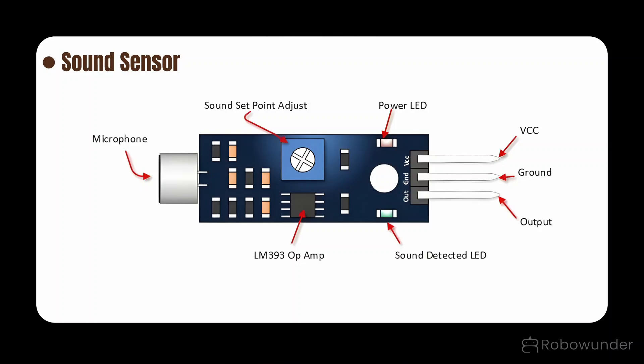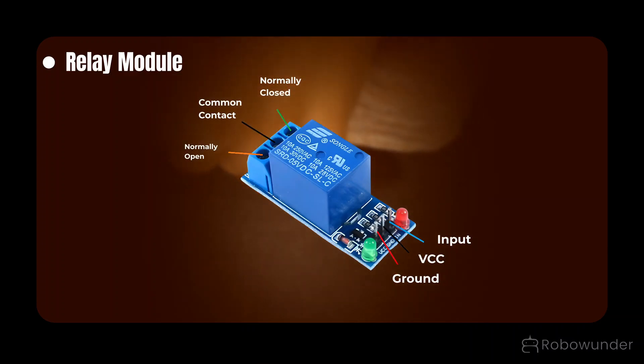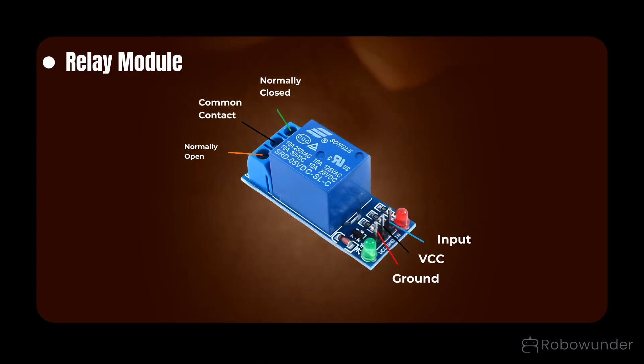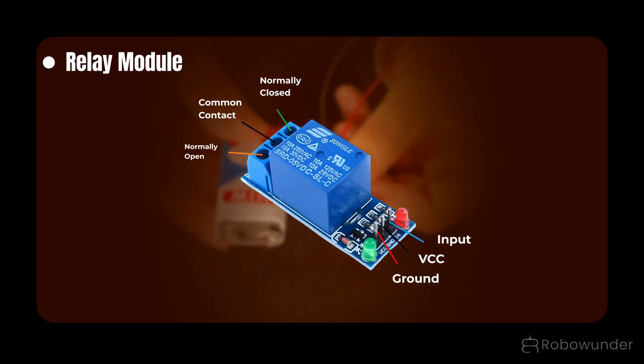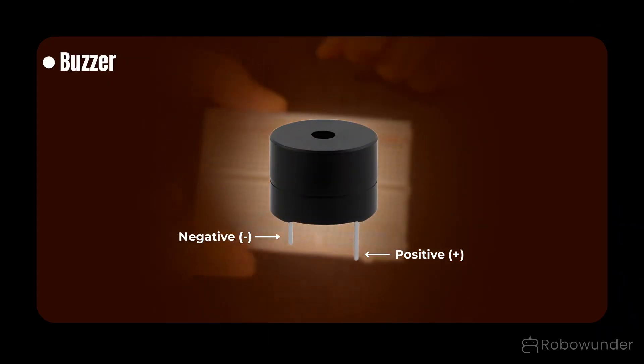How it works: when you clap or the sensor hears a noise, its microphone sends a high signal from the OUT pin. That signal tells the relay, 'I heard something — turn on the alarm.' Relay module — the smart switch: works like an automatic switch when it receives a signal from the sound sensor to turn on the buzzer. Pins: VCC for power, GND for ground, IN for signal input, COMM for power input.